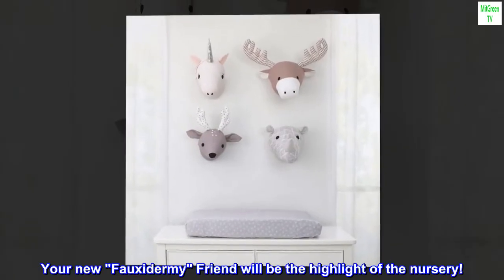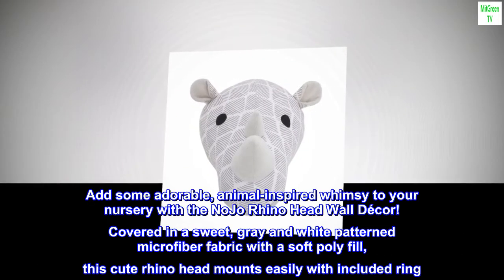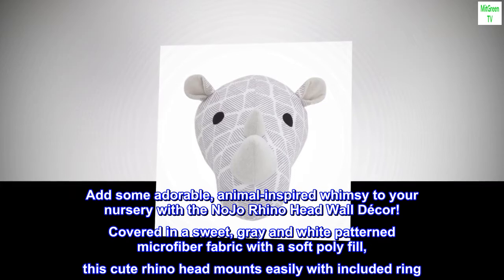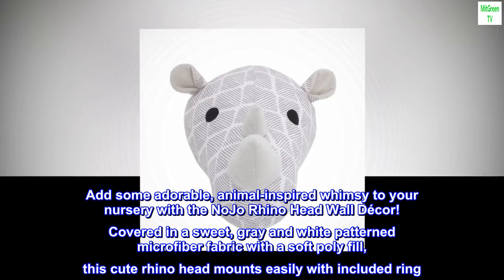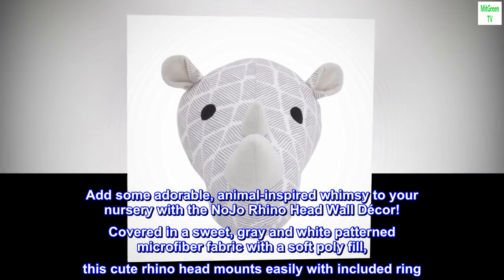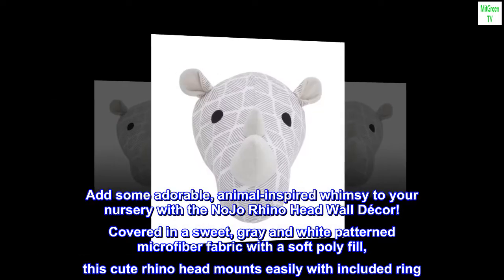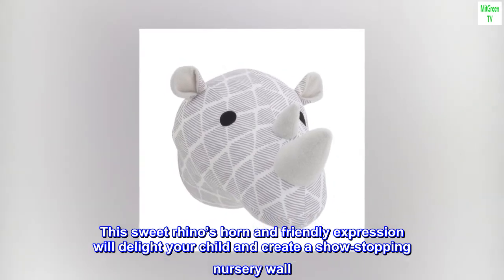Your new Foxitermy friend will be the highlight of the nursery. Add some adorable, animal-inspired whimsy to your nursery with the No-Joe Rhino Head Wall Decor. Covered in a sweet, gray and white patterned microfiber fabric with a soft poly fill, this cute Rhino Head mounts easily with included ring. This sweet Rhino's horn and friendly expression will delight your child and create a show-stopping nursery wall.